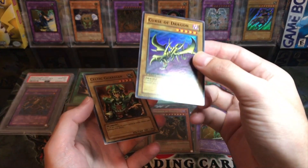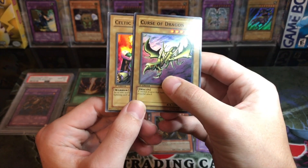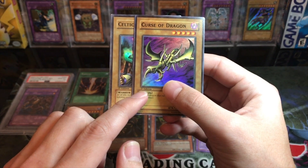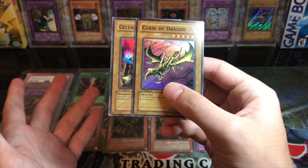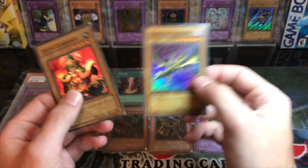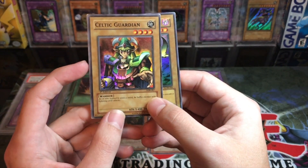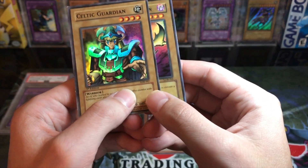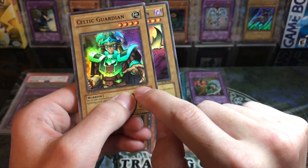So this right here is the fake. If you put them next to each other and look, you can see the First Edition font is much thicker and it's almost falling into the text box. That's not a misprint — the text is just sloppier and thicker. You can also look at the LOB-007 and S066 card number: on the fake, the LOB is kind of big and thin, while on the real one it's fit in there perfectly.